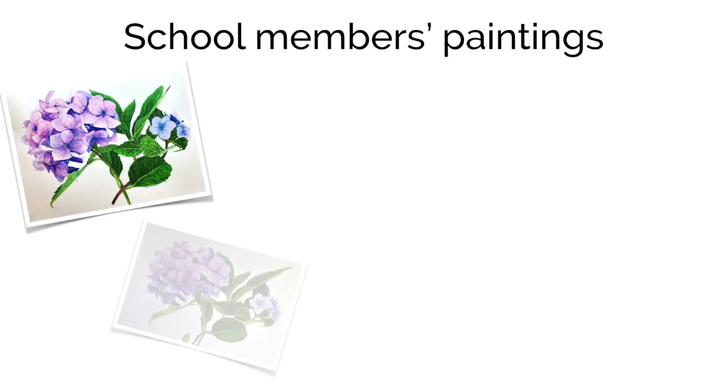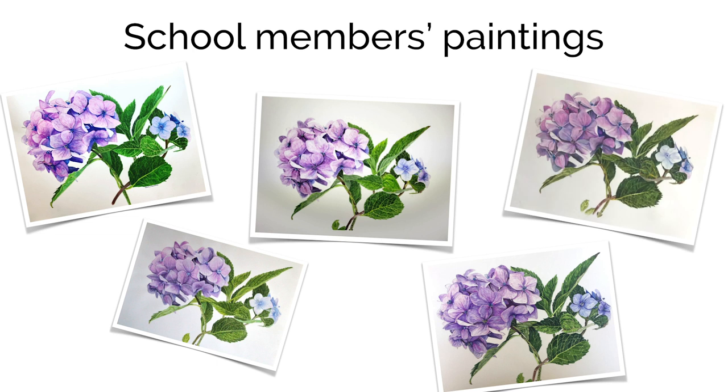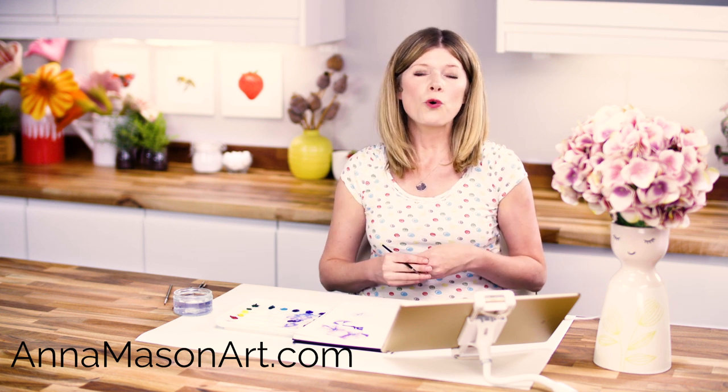A video class teaching you how to paint this hydrangea, including what colours and brush techniques to use, is available now in my online school. If you've enjoyed this video please subscribe to my YouTube channel and share it with your friends. If you'd like to take one of my full-length video classes for free, hop over to animasonart.com where you'll find even more resources to help you pick up your brush and paint the way you've always wanted to.